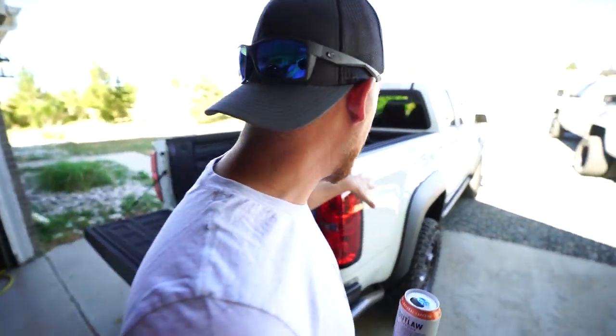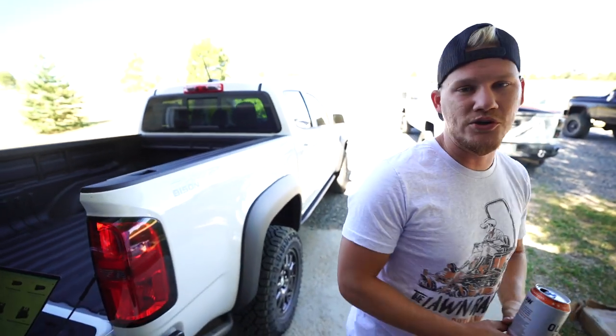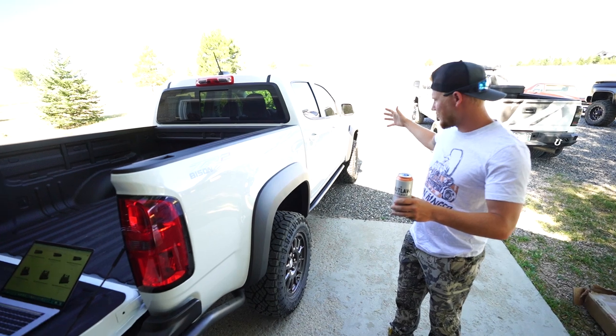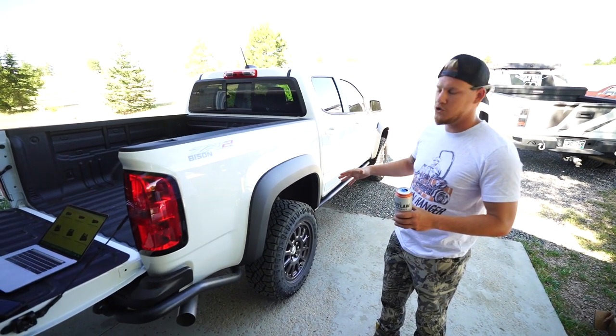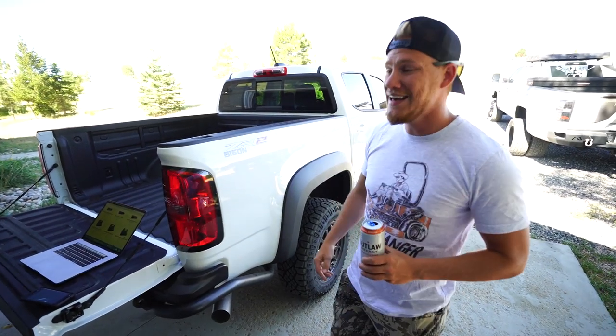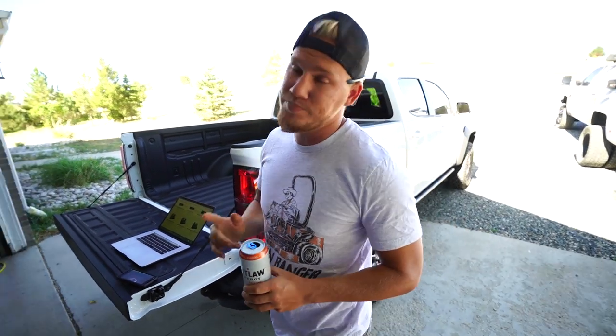That's pretty much it. The only other thing would be the wrap, but I don't like to wrap these things until everything else is done - because then you get a look at how the truck looks and what kind of wrap you want to go with. We'll talk about the wrap once everything else gets done. I'm going to go ahead and order all this stuff today, and within the next week or so we'll have all the parts and start bolting them on.